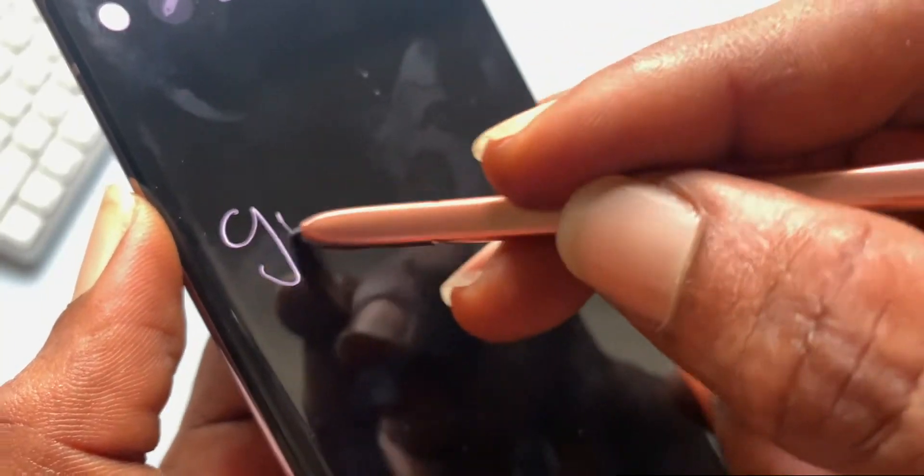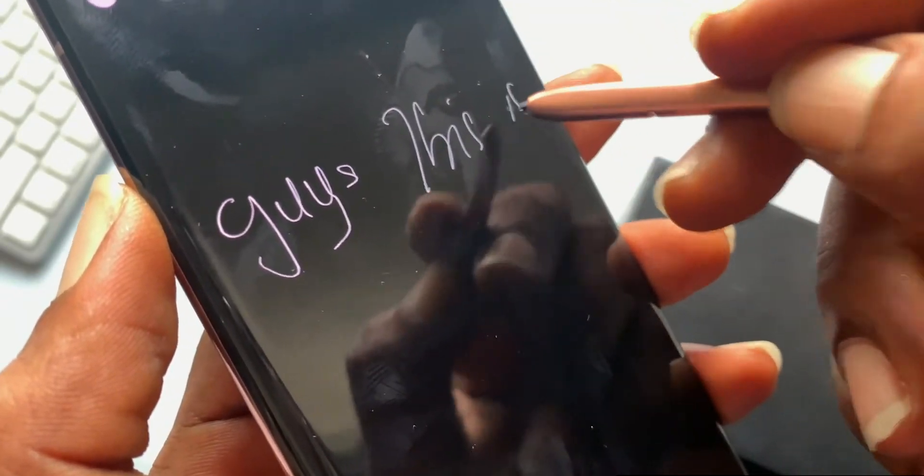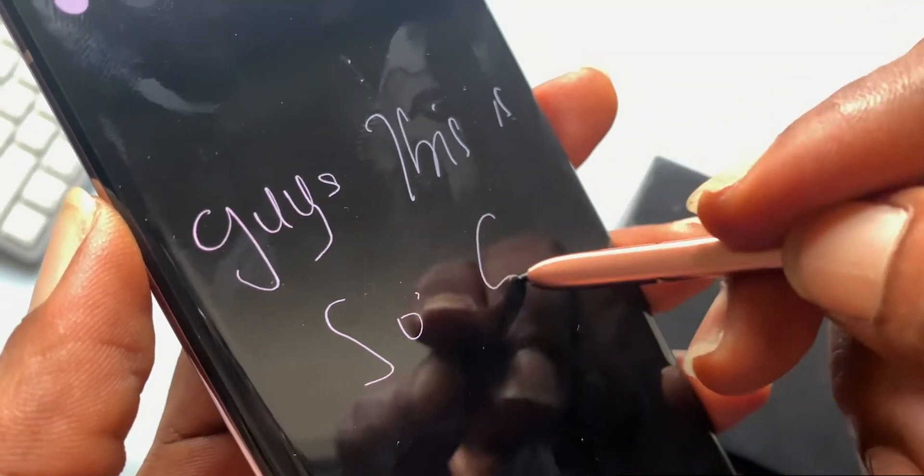One thing that is noticeable right out of the box is the S Pen — from the pencil-click sound it makes while you write to how fast it responds, which makes it feel like a natural pen. Good stuff.